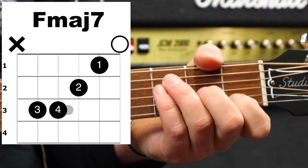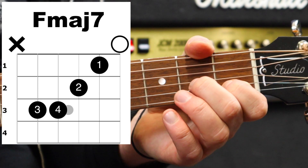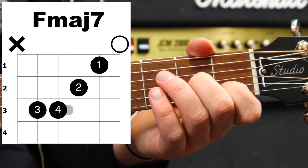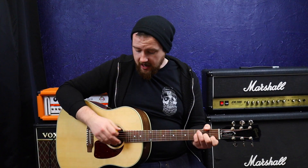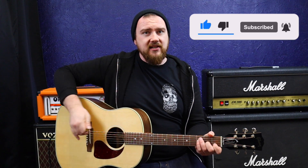To play an Fmaj7, use your index finger on the first fret of the B, your middle finger on the second fret of the G, and then your third and fourth fingers go on the third fret of the A and the D. With this chord, even though we've got a high E at the top, you don't want to play the low E at the bottom, because F and E are next door to each other in the chromatic scale and it will give you an awful overtone. Like a C chord, strum it from the A string.